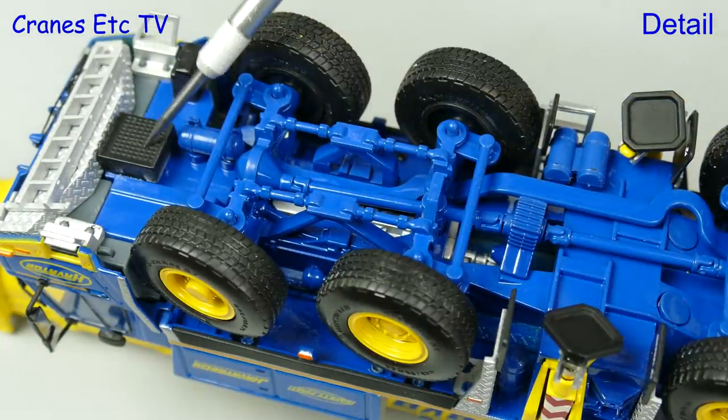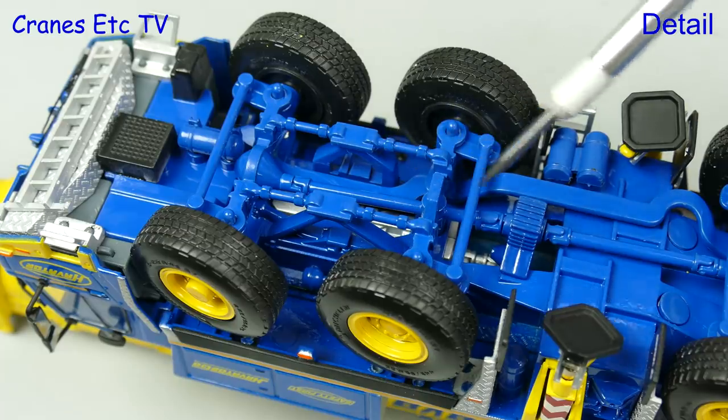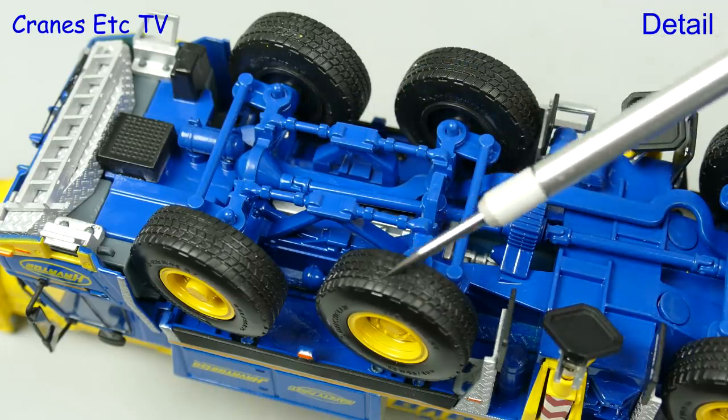It is highly detailed underneath with a ladder at the front, and between the metal suspension and transmission components you can see the engine and gearbox. It all looks really good and the tyres have a nice tread pattern too.